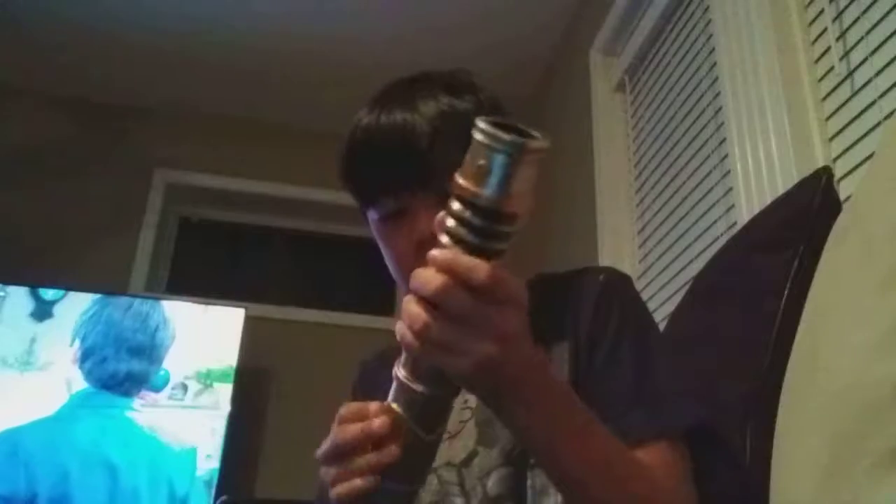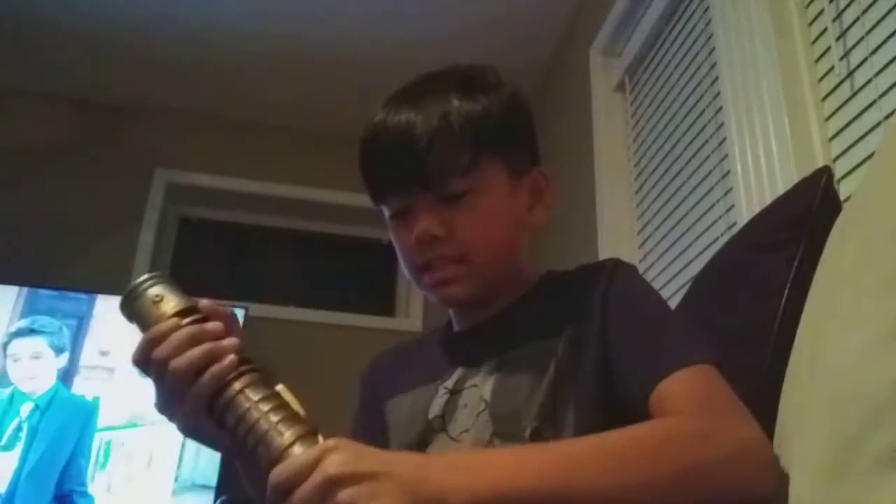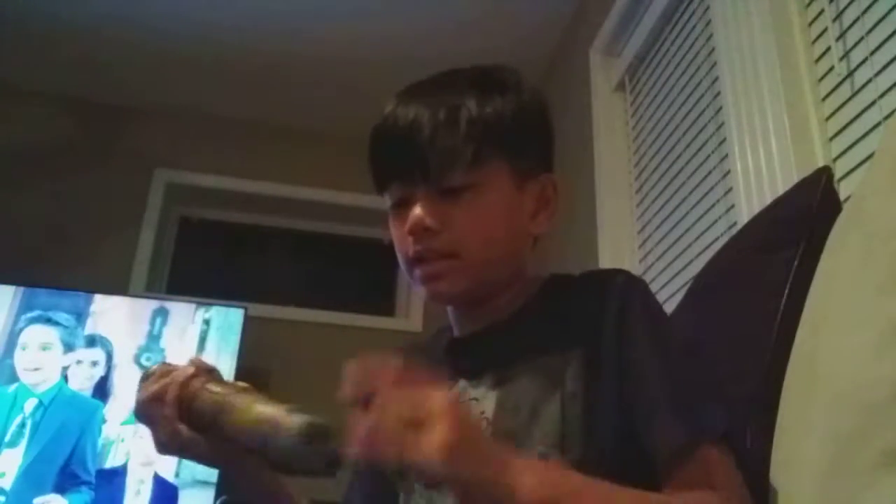Keep on twisting it until it gets really tight. Then put this top piece on and keep on spinning it. Then put this right here, keep on spinning it. You can style it every way you want — as long as you like it, it's okay.